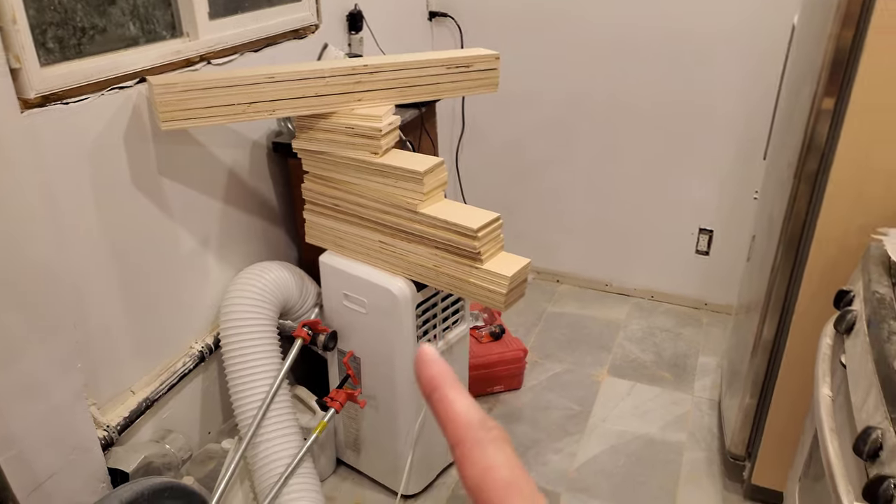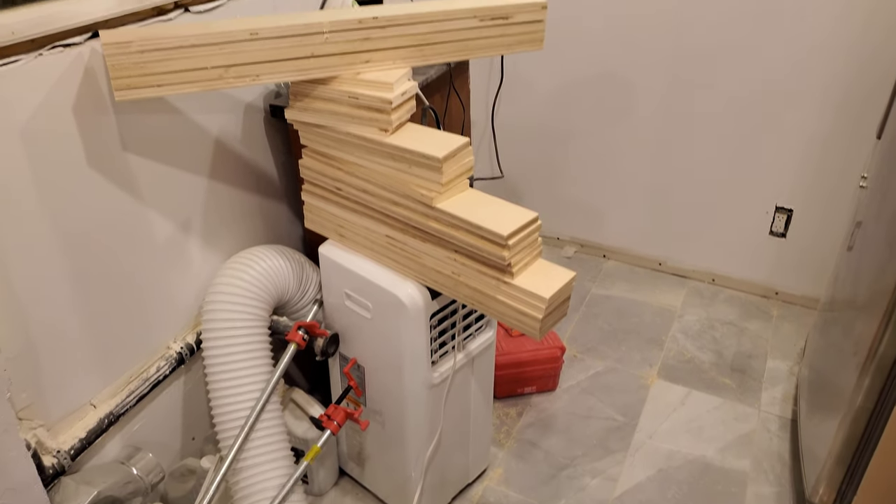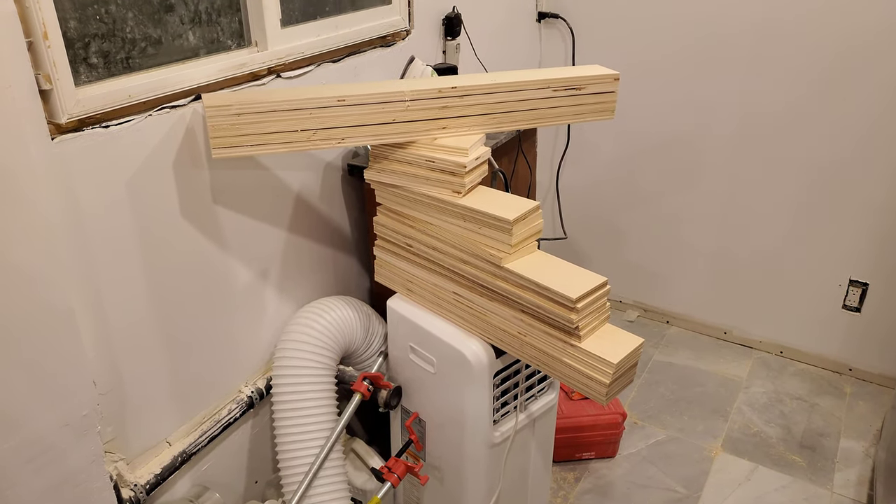Tomorrow's going to be pocket hole jig for quite some time, a little bit of sanding. And I might even be able to start putting them together. And then the challenge will be finishing.